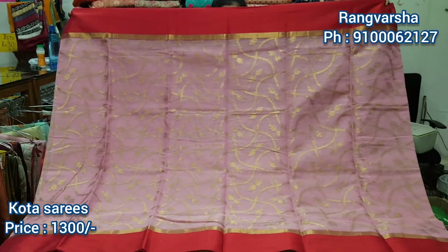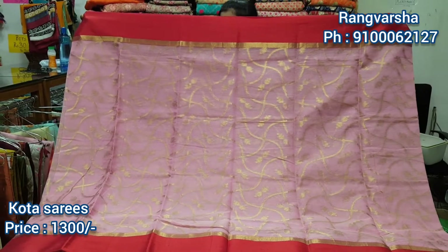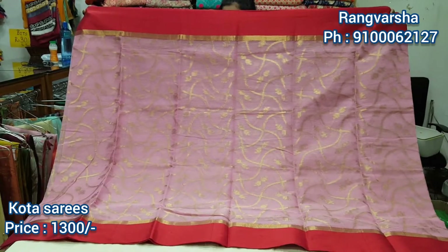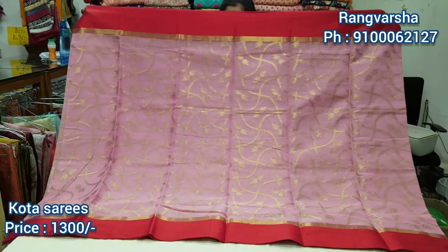It's a lightweight saree. The price is 1300 rupees. You can reach us — our WhatsApp number is 91006127.